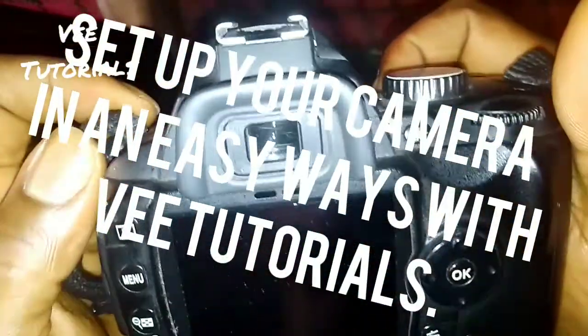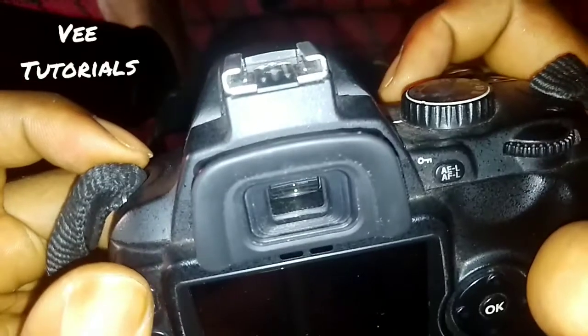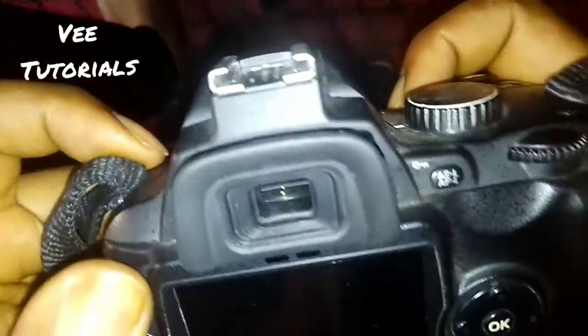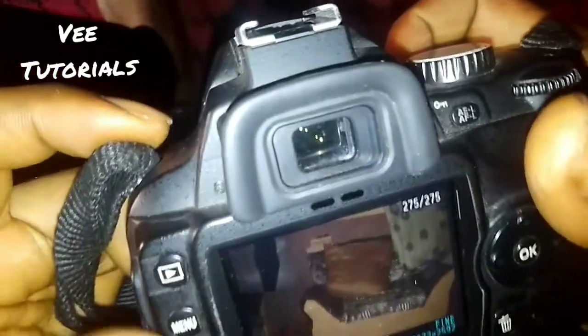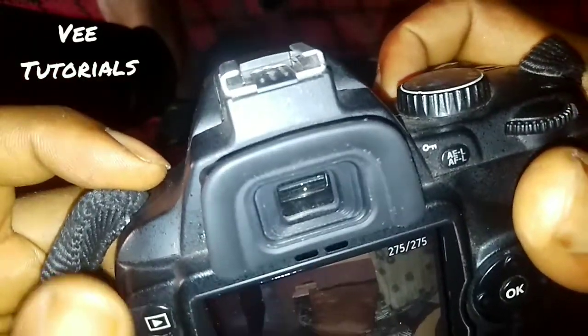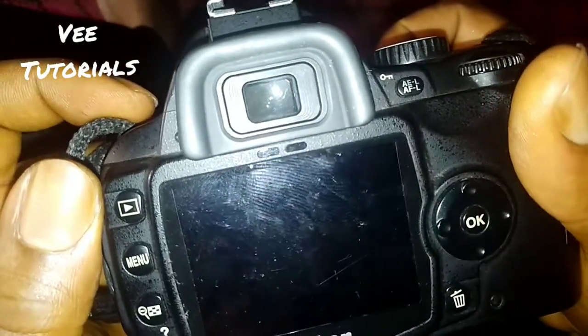Hello, my esteemed viewers, welcome to V Tutorials. Today I'll be your instructor, walking you through how to make a proper ISO sensitivity setting on your camera. I'll specify the Nikon model D60 and how you could focus on some of your settings to get a proper outcome from a picture.